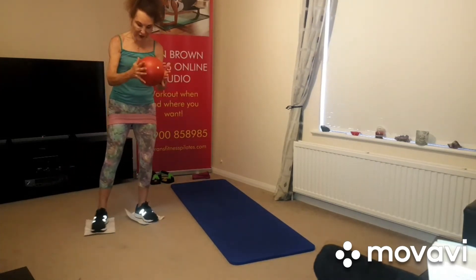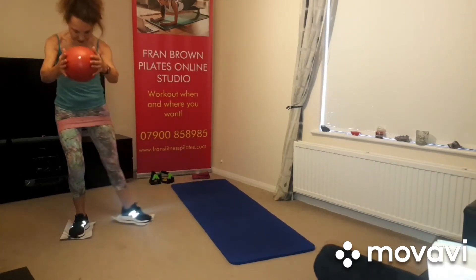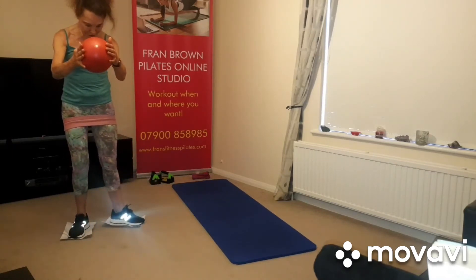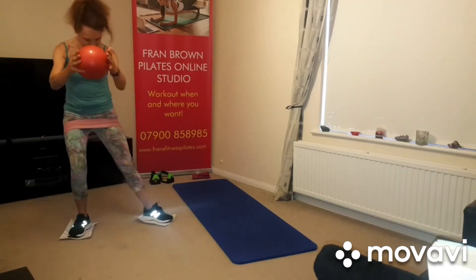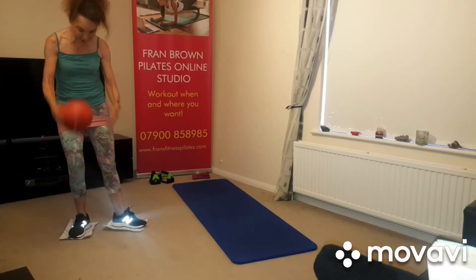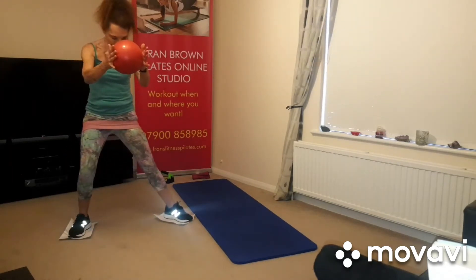Change sides. Sink the hips back, go back and squeeze. Push the foot into the floor. Turn the feet out a little bit to activate that inner thigh. Again, if you're not feeling it, bring the band down a little bit lower. Squeeze.